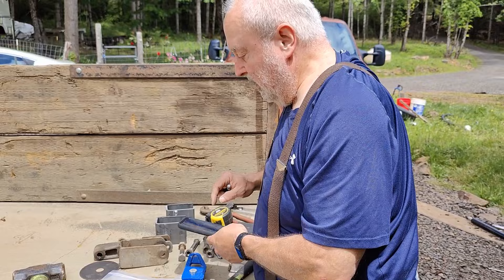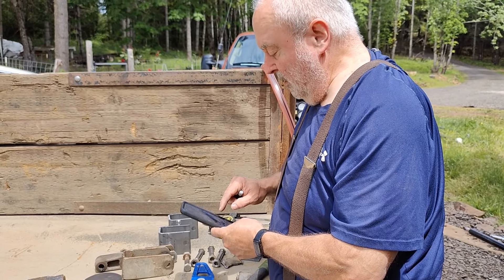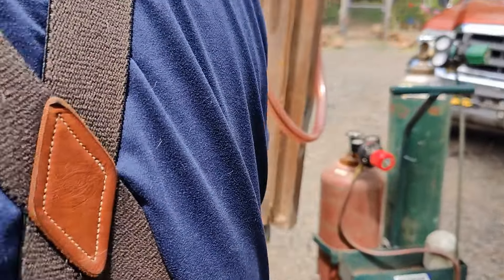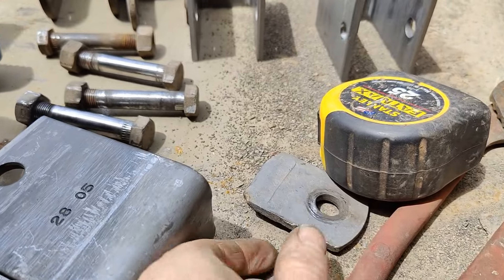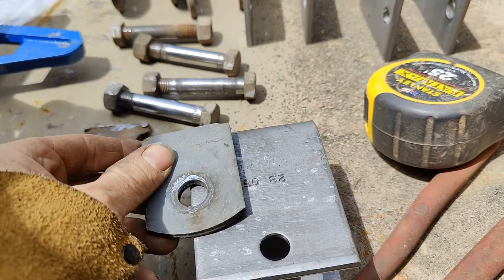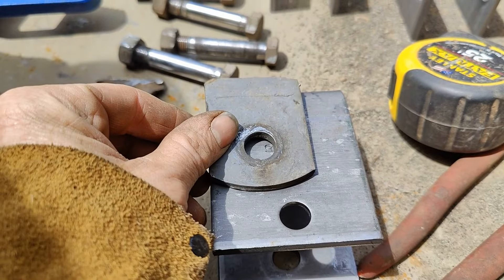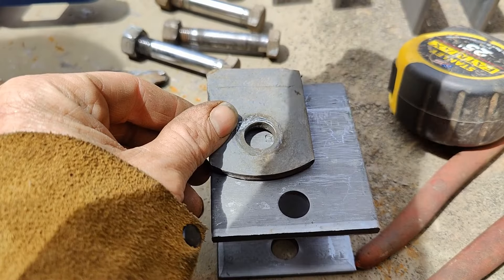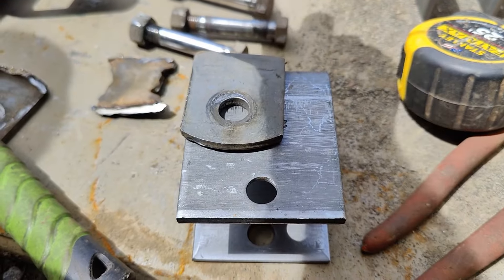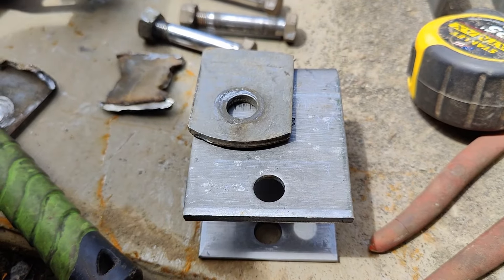Steve is doing triangle math. Why are you doing triangle math? To figure out what the new horizontal is with the lower drop. So because the old spring shackle is about like this, Steve's got probably the right idea that this needs to be out or in - probably a little bit out because the vertical is lower, so the bar is going to move a little further out.